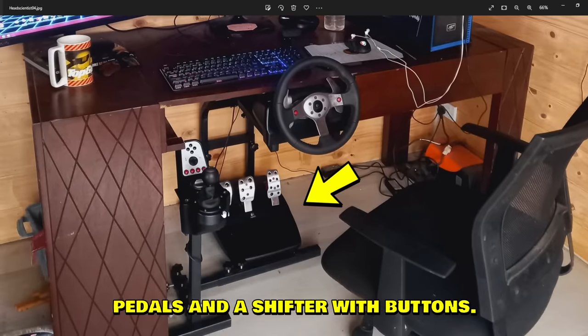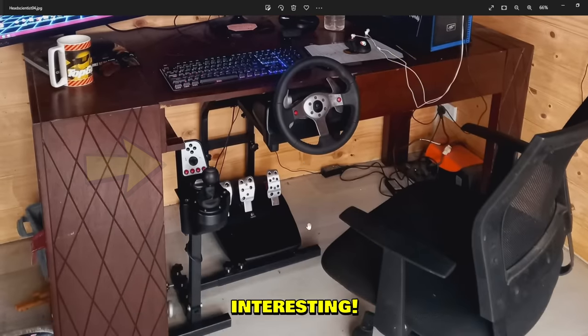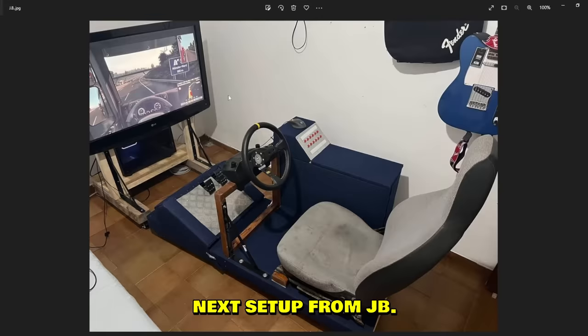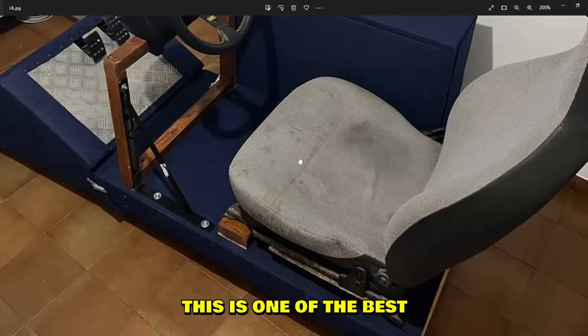His Scientist sent me this — that's a G25 setup, correct me if I'm wrong, with three pedals and a shifter with buttons. Really interesting retro setup, this must be really old — more than 10 years old maybe.